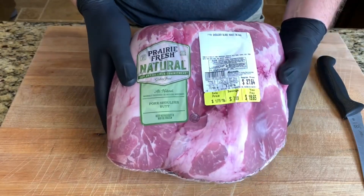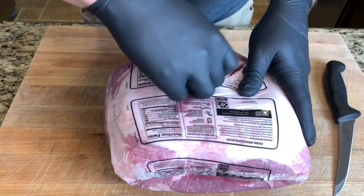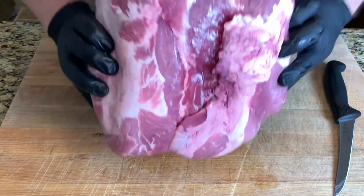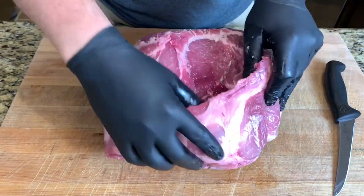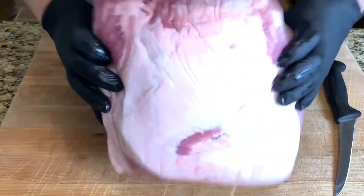I'll be using this 11 pound bone-in pork butt from Prairie Fresh. Unfortunately it does have this pretty large gash. I will trim that down later, but the main thing I'm going to do is trim down this fat cap.